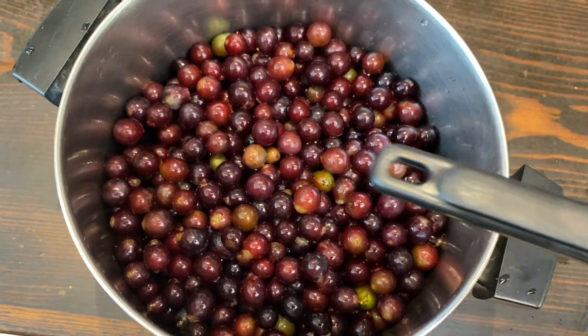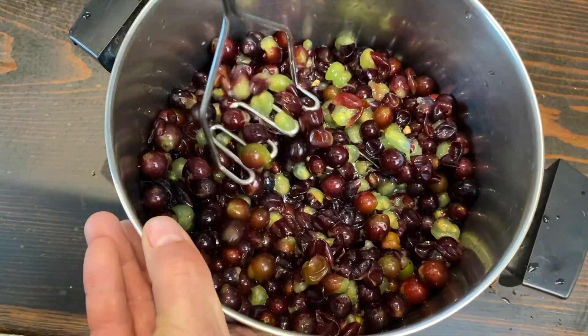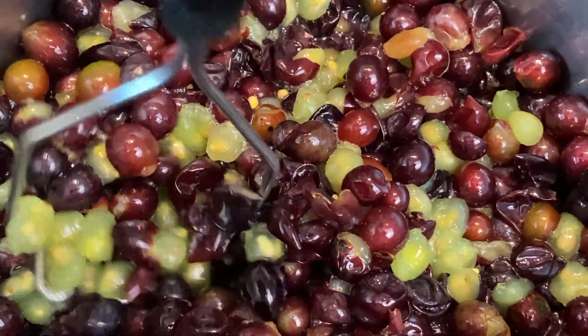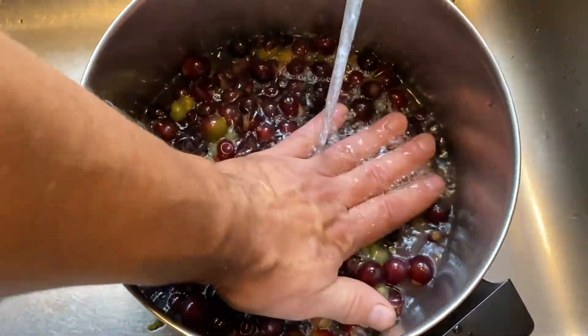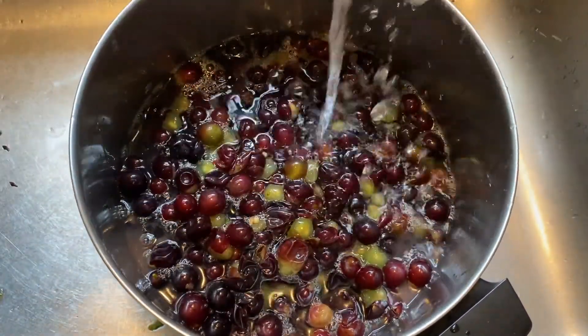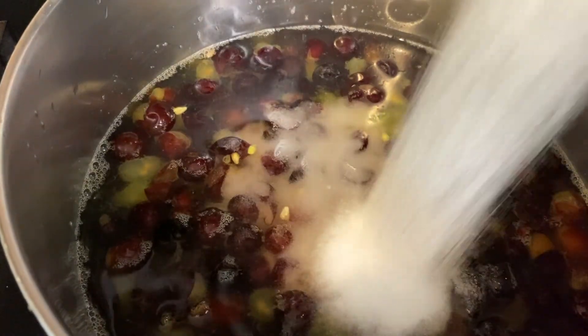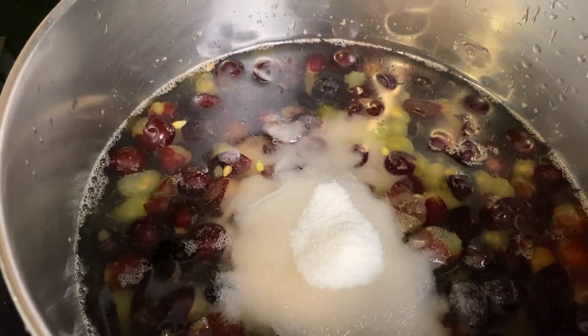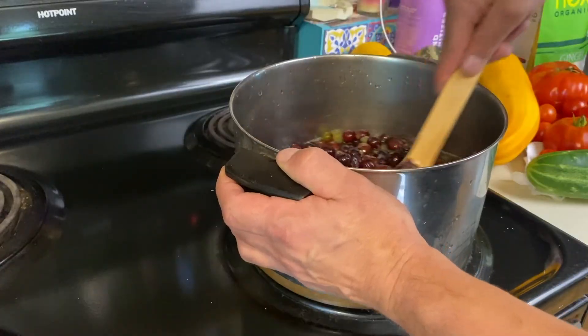Using a modern high-tech potato masher, I gently pressed the grapes, taking care not to break the seeds. Once pressed, I added enough water to cover the grapes, and I used half a cup of sugar for five pounds of grapes.